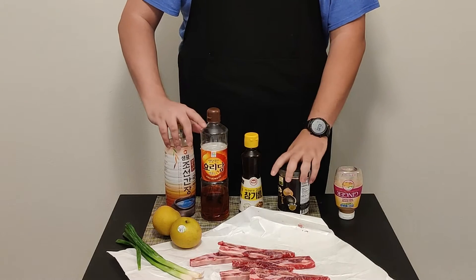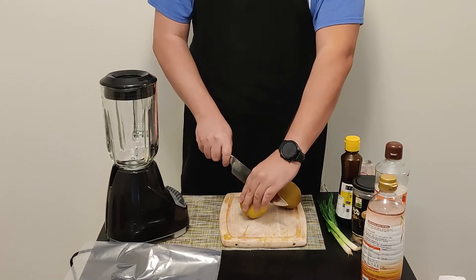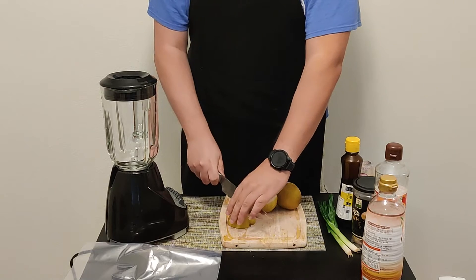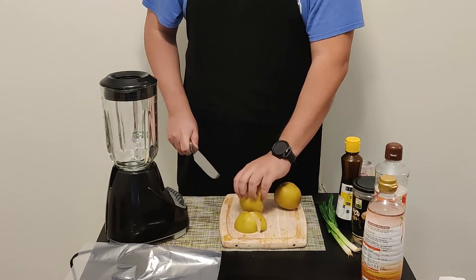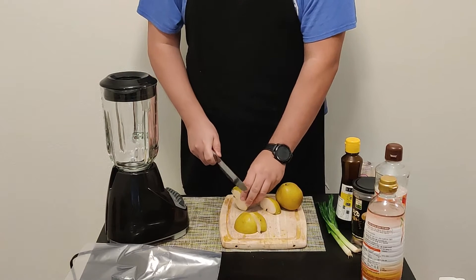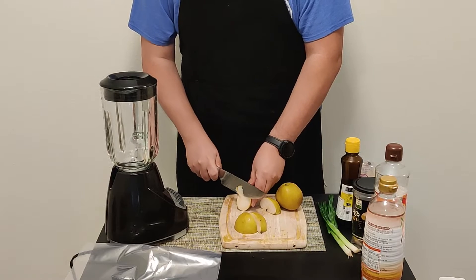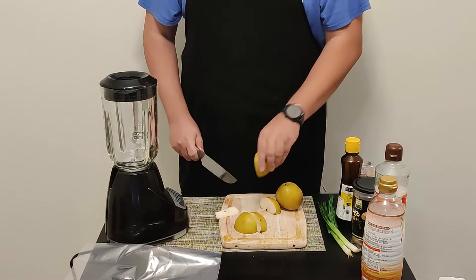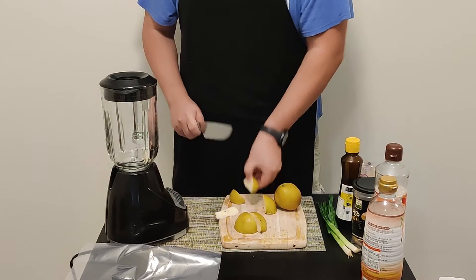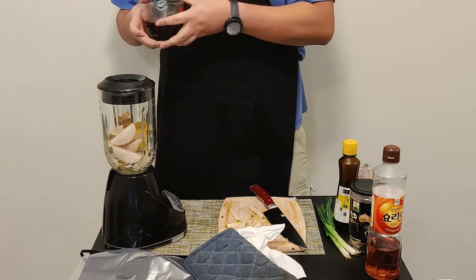We're gonna put this all in a blender. First, quarter the Asian pears. If you can't get Asian pears or Bosc pears, you can use a kiwi. I've seen people use 7-Up. You need a sweet fruit here, but not an apple — apples impart a flavor that's not right for this. Honestly, 7-Up is a better substitute than an apple.